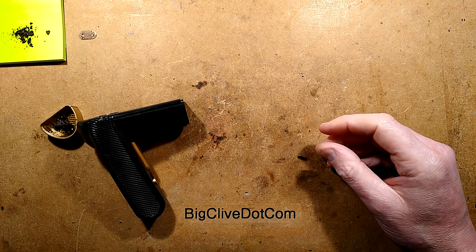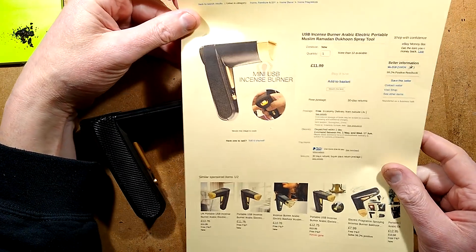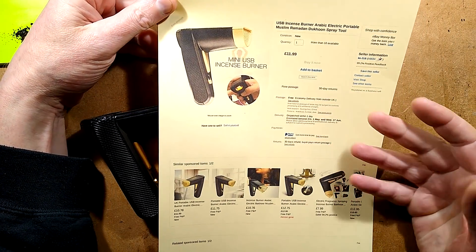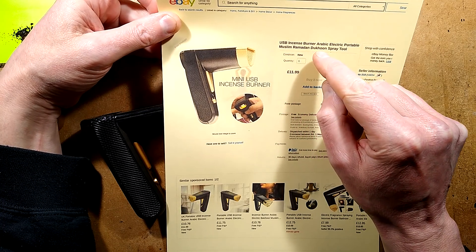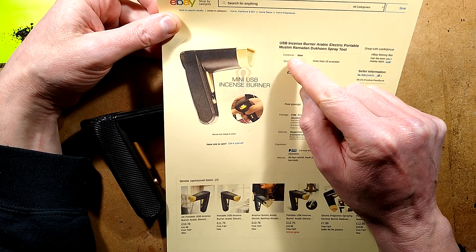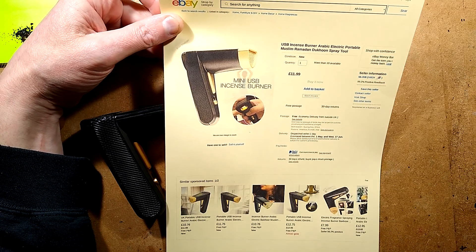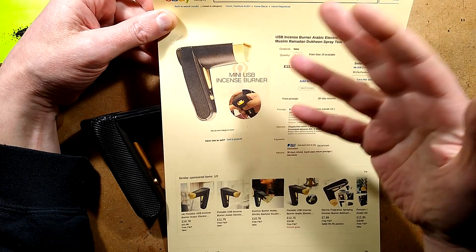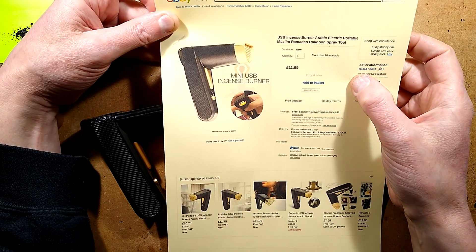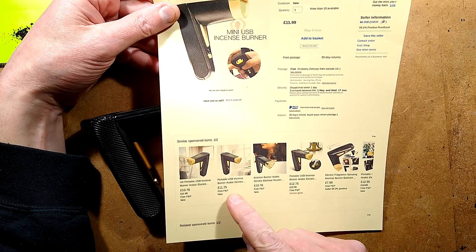One of those strange coincidences. I'd been searching for stuff on eBay and amongst the things that popped up was the USB incense burner Arabic electric portable Muslim Ramadan duck hunt spray tool. And this is an incense burner. You put little slugs of incense into the end and it sort of wafts the smoke out. This one came from a seller called KK-318, but you'll find them everywhere.